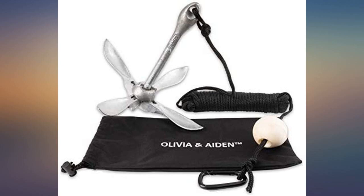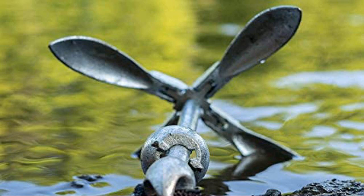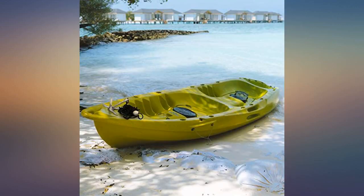I got these for my kayak and they are very well made. I really like this because everything fit into one bag, nice and compact. Great for my inflatable kayak. Great quality and a good item for my small rig boat.